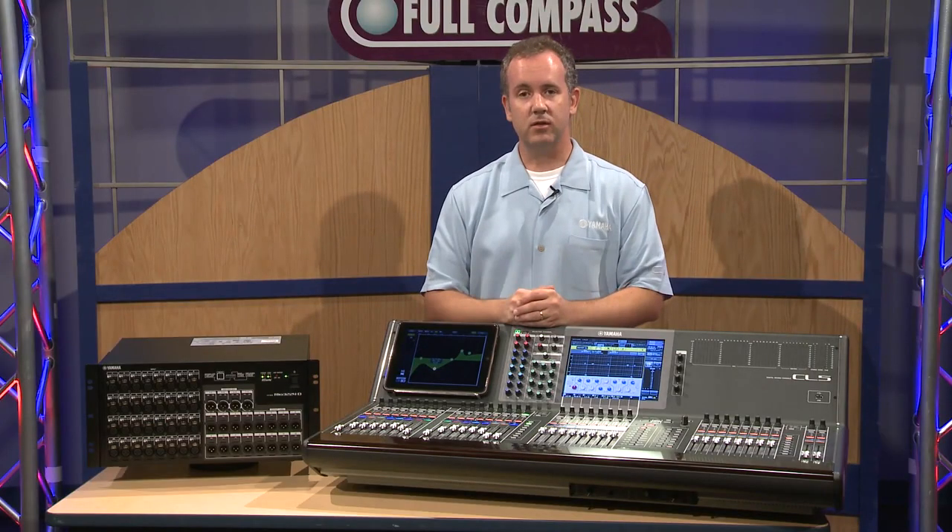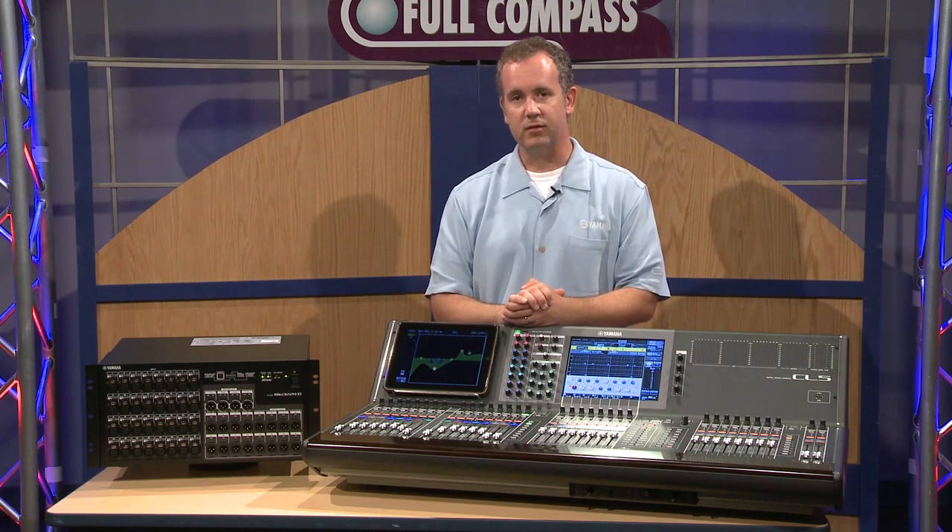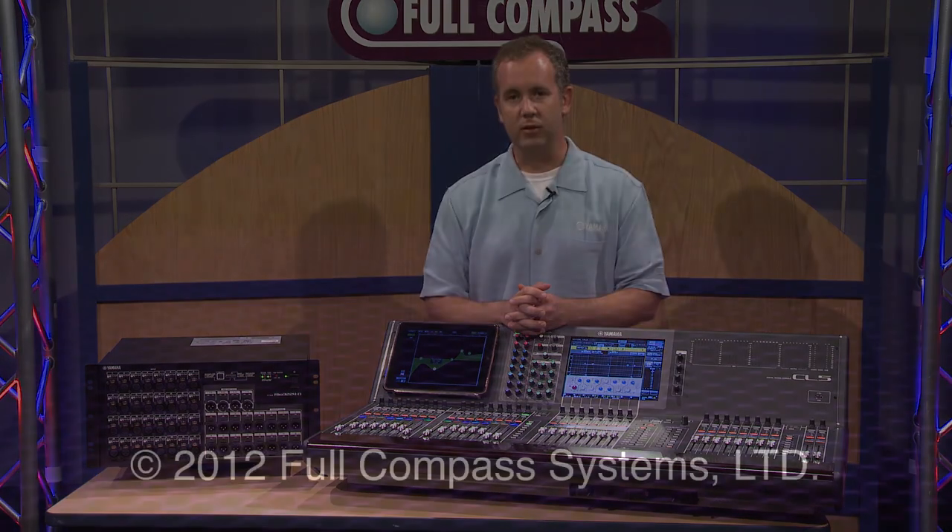In a quick nutshell, that's the CL series from Yamaha. If you want more information, contact your Full Compass representative or go to FullCompass.com. Thank you.